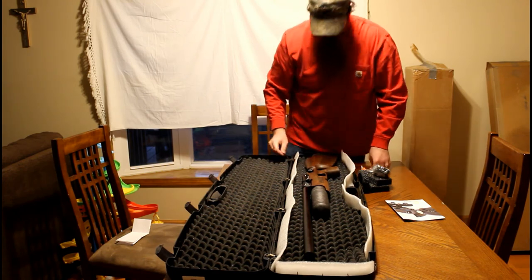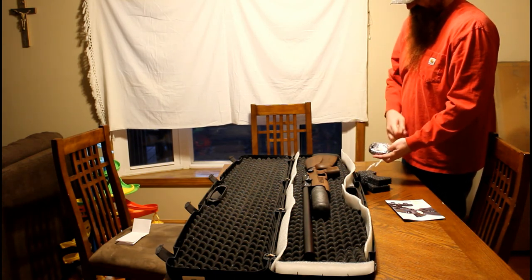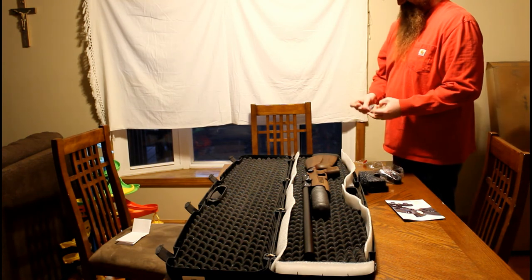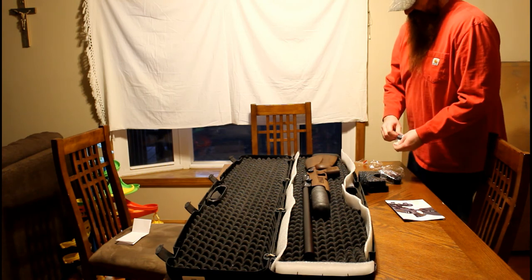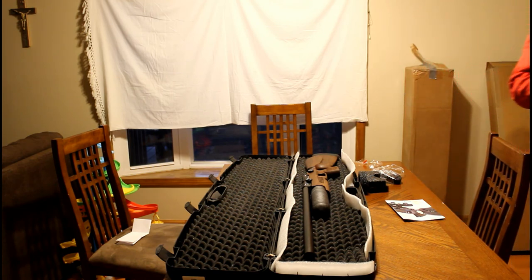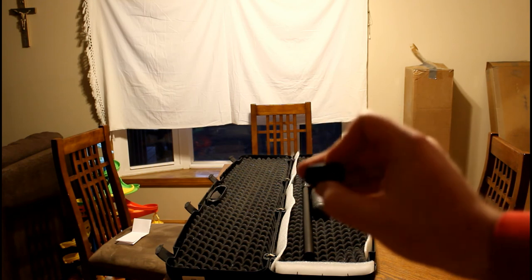And the hard shell case to boot — very awesome. Just in case anybody wants to see this single-shot tray, I guess I'll let you suffer through that. I'll try to get a closer look at this. You can find some images online. I don't know if this is going to show up or not — it's probably not going to focus. But that's the single-shot tray.